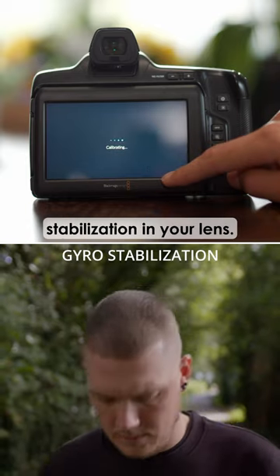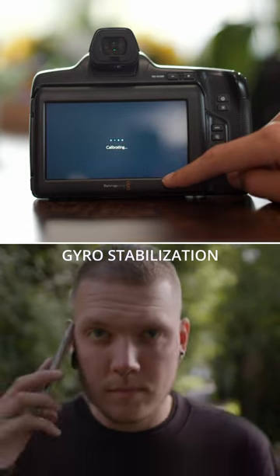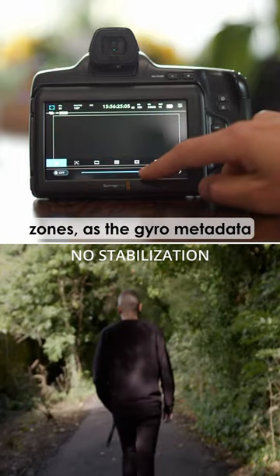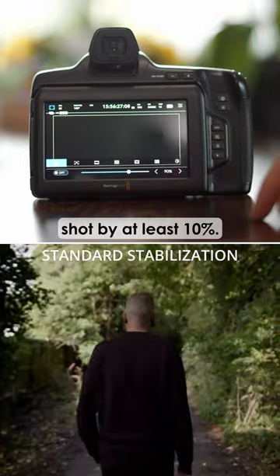Next, turn off image stabilisation in your lens. And lastly, check the safe zones, as the gyro metadata will crop your shot by at least 10%.